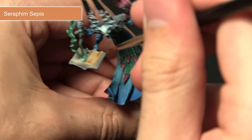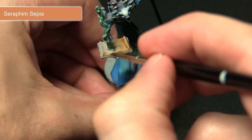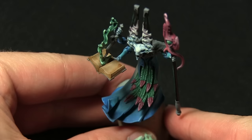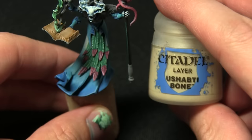For parchment areas like this, Seraphim Sepia makes a fantastic wash as it gives you a really nice old and yellowed parchment effect. I'm just making sure it gets applied across the pages and also between them, making some nice definition, being careful not to overspill onto the green areas of the flame.